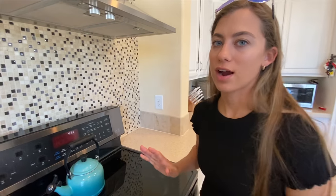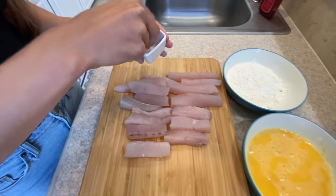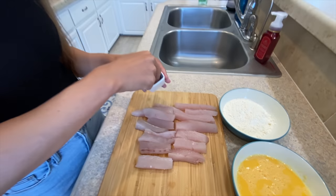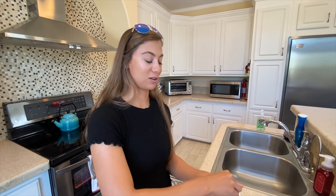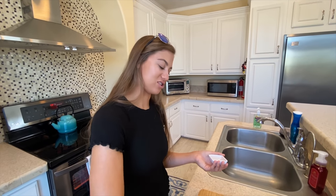Before we get too far ahead of ourselves, don't forget — set your oven. We're going to preheat our oven to 400 degrees. Time to start seasoning our fish. I'm going to just sprinkle some salt on our fish sticks. I feel like I haven't had fish sticks since I was a kid — except the frozen kind. Actually, when we were in college, we used to buy organic frozen fish sticks and we had them all the time, because it's a great college thing that you can just put in the toaster oven.